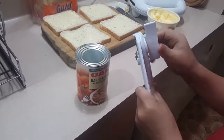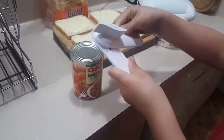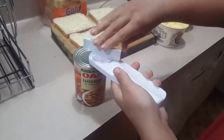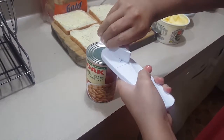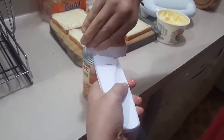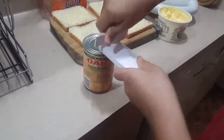We put our can opener on the can of baked beans, and like a merry-go-round, we go nice and slow. But because I'm hungry, we're going to go fast.